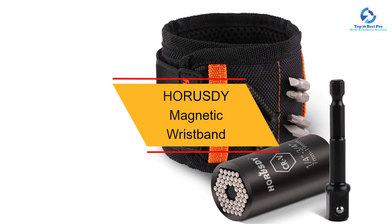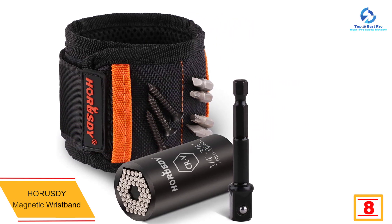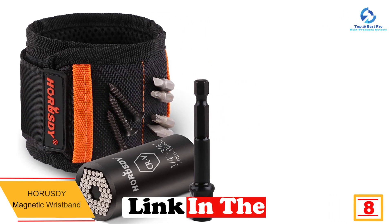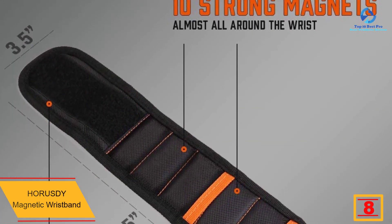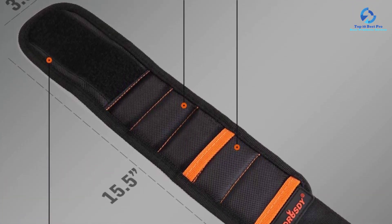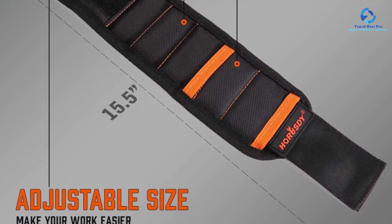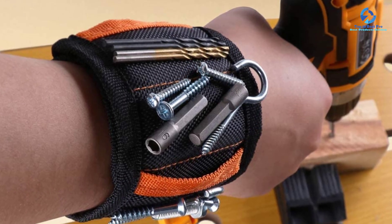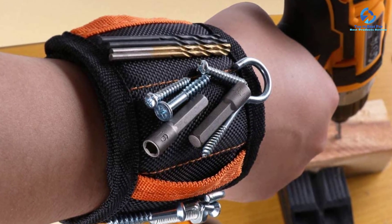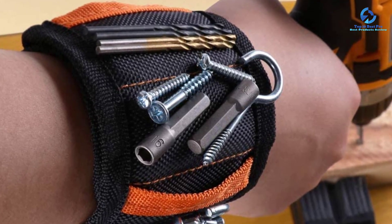At number 8, we have the Horusdy magnetic wristband, which is embedded with very strong neodymium magnets that surround almost the entire wrist to increase the surface area for holding drill bits, bolts, nails, washers, and screws. The wristband is made of high-quality breathable mesh material, is lightweight enough to wear all day, and is the perfect tool for carpentry, construction, home improvement, and more. It can also make a great gift for friends and relatives in these trades.